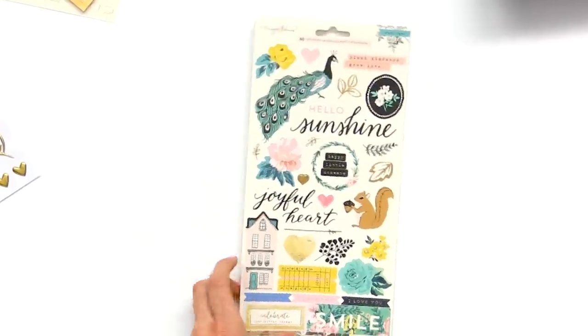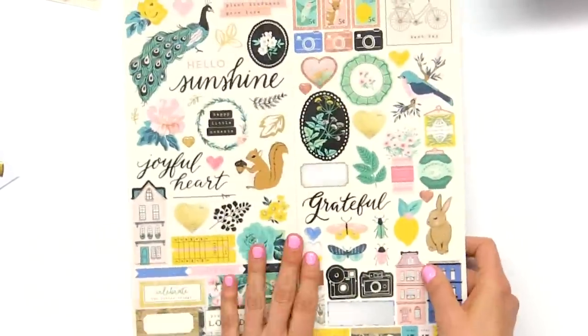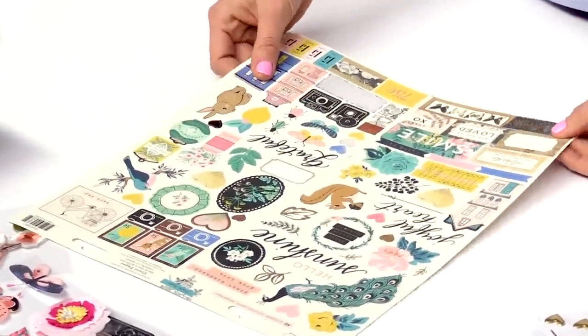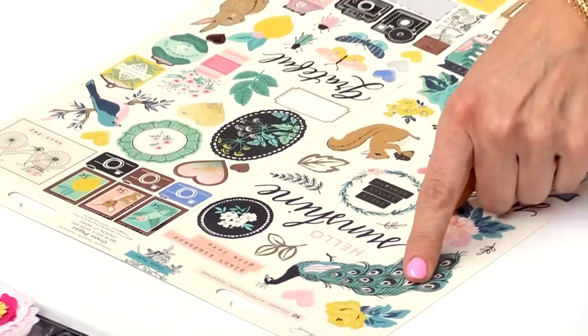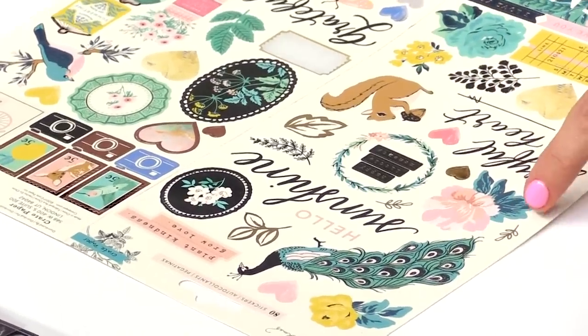Moving on to the stickers — another great product where we can just put a lot of the cute art. This is a peacock but it's different than the other one, so that is cute.